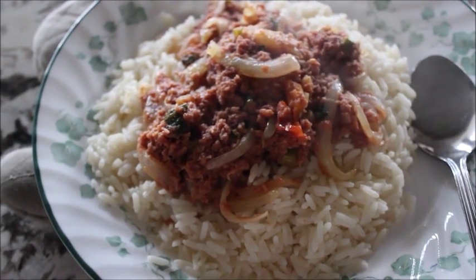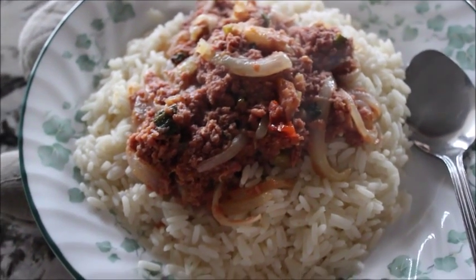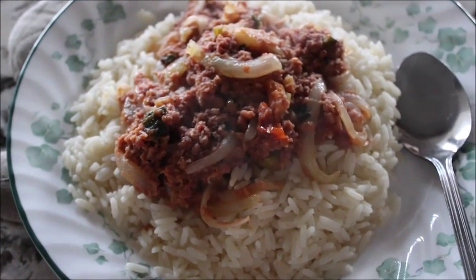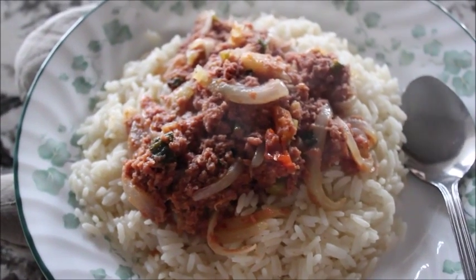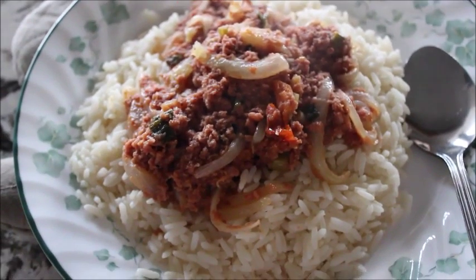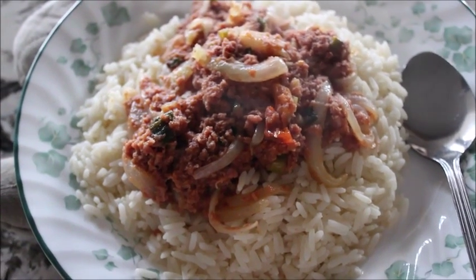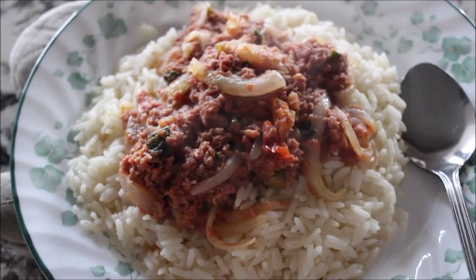I'm gonna go enjoy my poor man's food — that's what we call it back home because it's cheap to cook. You just need your corned beef, green onions, and tomatoes, which are very cheap, and you throw that in with a little bit of potatoes and it's not an expensive meal. So it's a poor man's food, and it's quick and easy. I used to eat a lot of that before I came to Canada when I was working.